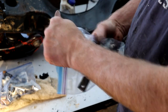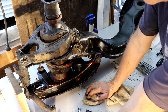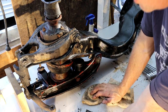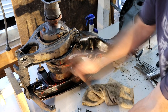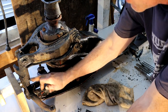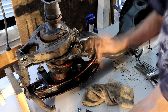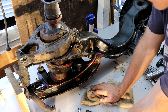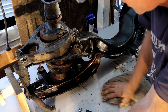Remember in the first video I talked about the grease points and thought there were seven each side, 14 total - there are. It was so covered in crap I didn't see one. We've got one here at the top of the kingpin, and the one I missed is at the back side of the kingpin. So one, two, three, four, five, six, seven both sides - that's 14. Just a quick point there.